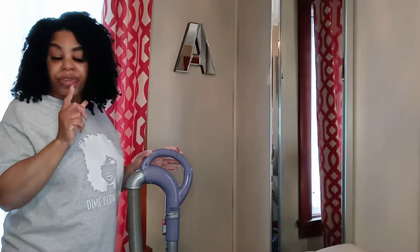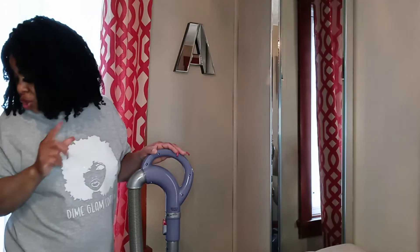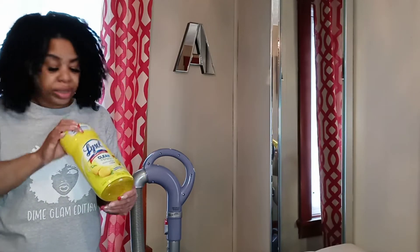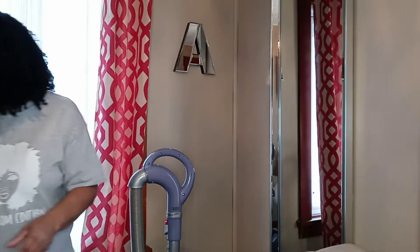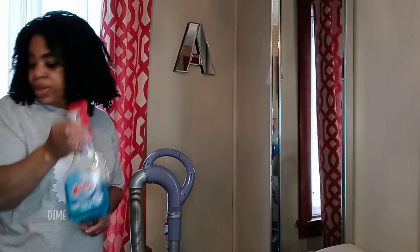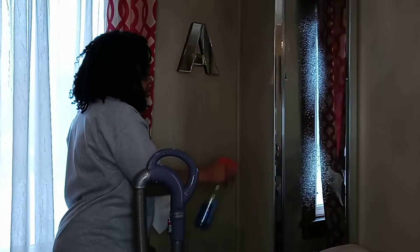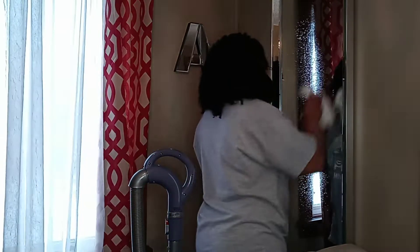The first thing I would like to do is freshen up my space. I like to use Lysol to clean with — it's the lemon scent and it freshens up the space. I also use Windex with vinegar for my mirrors. So we're going to get started. I have a bird outside my window; don't ask me why it keeps coming back, but it's there.